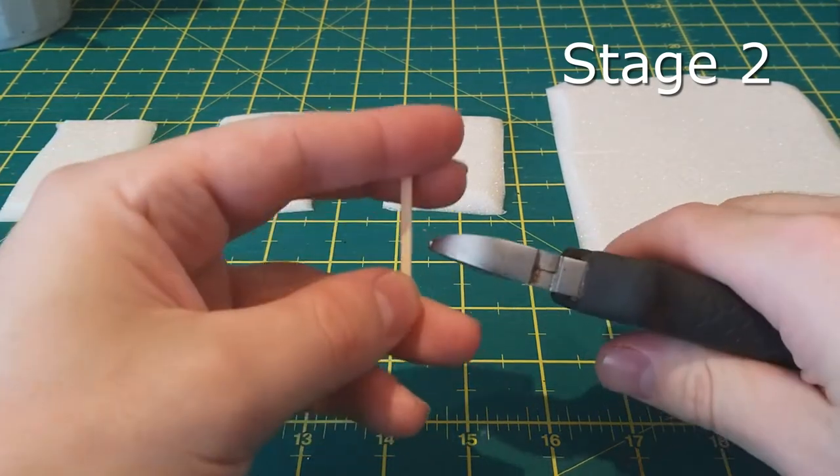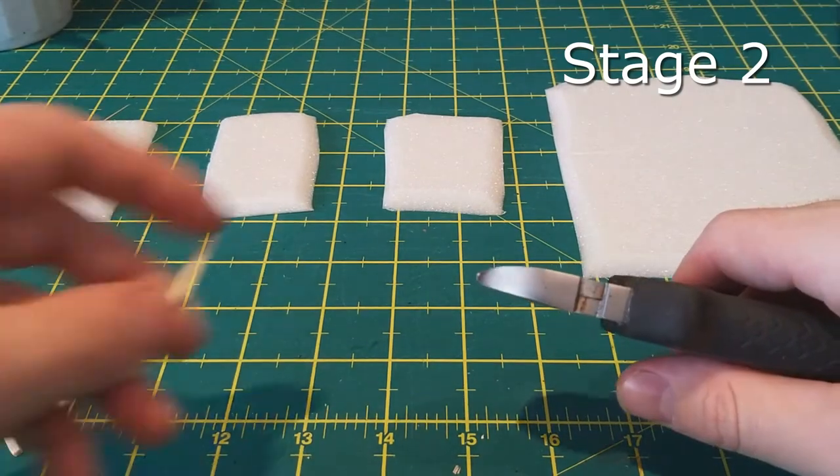Once you've got a big pile of half matchsticks, set them to one side and move on to the next stage.